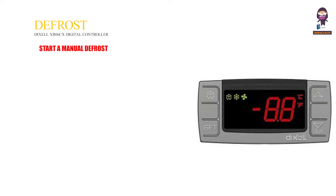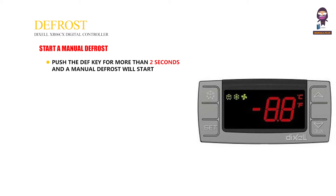To start a manual defrost, push the DEF key for more than 2 seconds and a manual defrost will start.